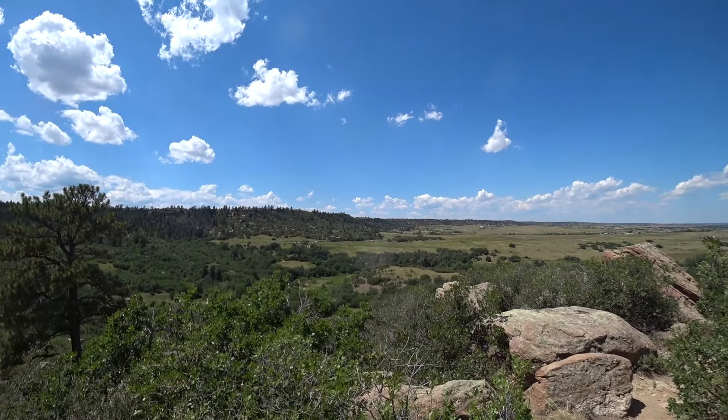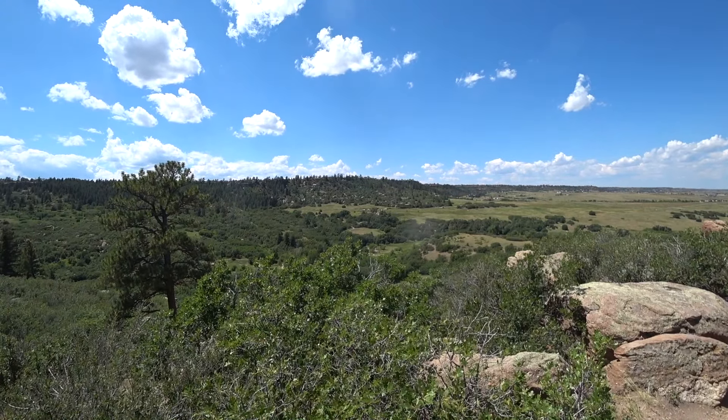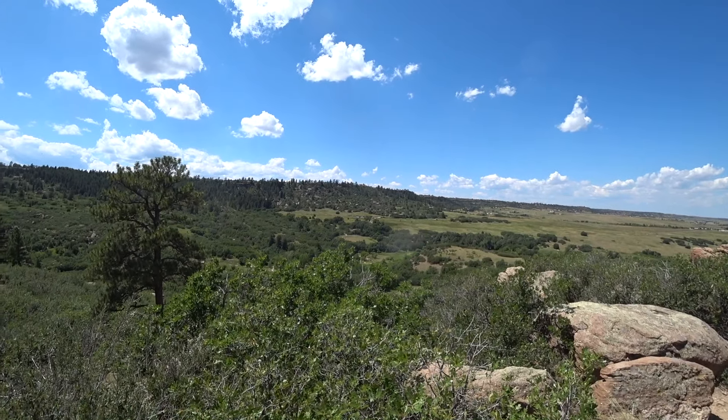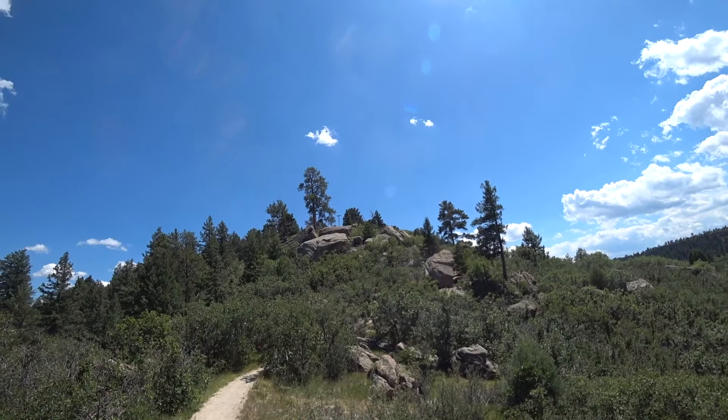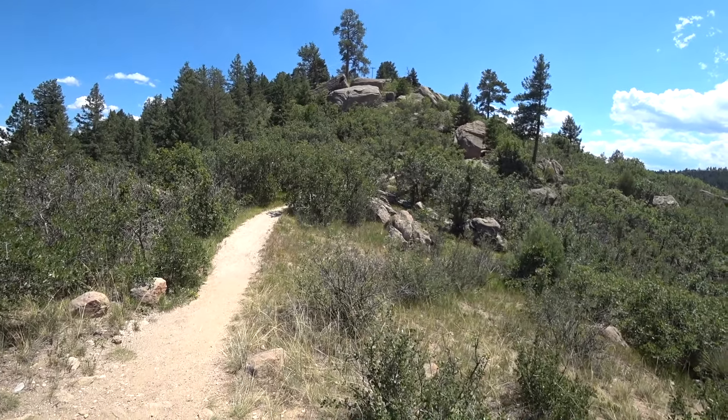There's a little checkpoint where you come through. We still have to go up, get up here on the rim, and make our way around.